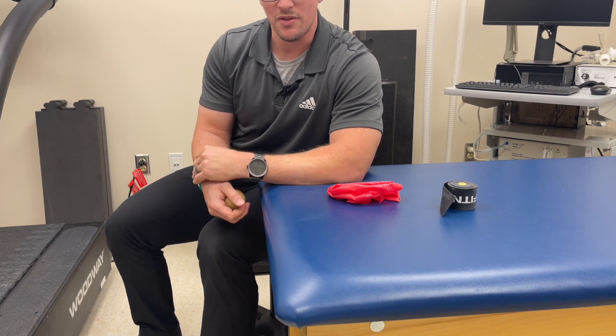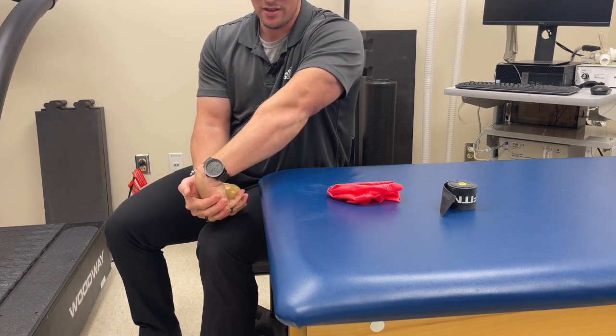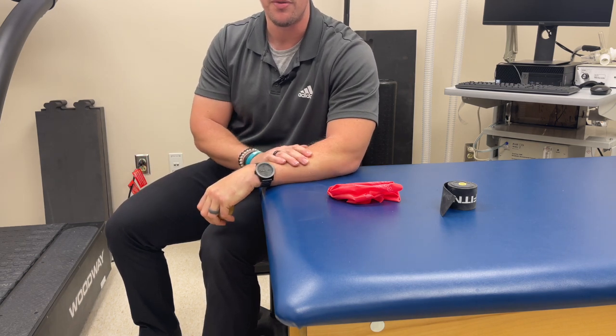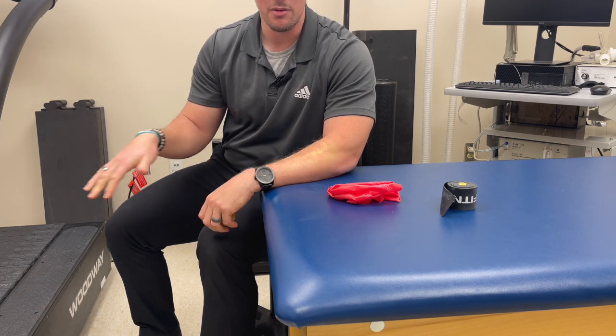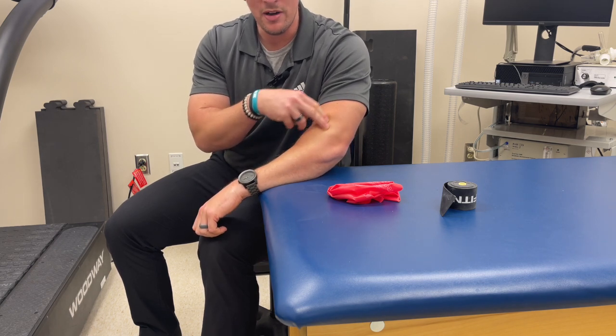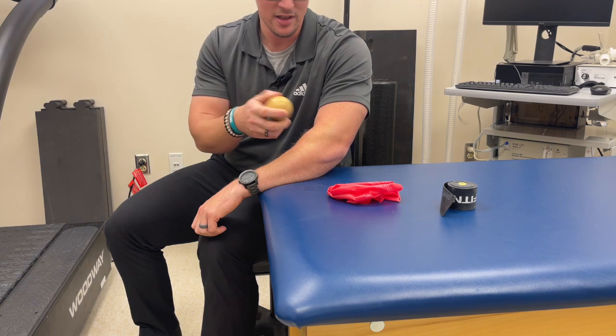I would always start my soft tissue work before any stretching. You may have already started with elbow stretching, but I like to do soft tissue work beforehand so we can hopefully loosen some areas up and then move that muscle through range of motion.